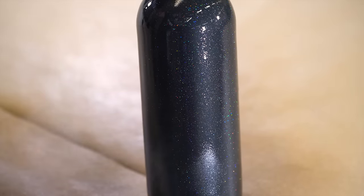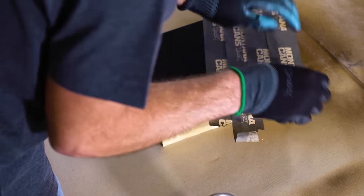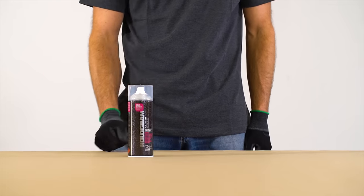In general, surfaces should be clean and dry before application. During application, protect the surrounding area from spray mist. Remember to reshake well after each spray application to guarantee the glitter particles are correctly mixed with the paint.